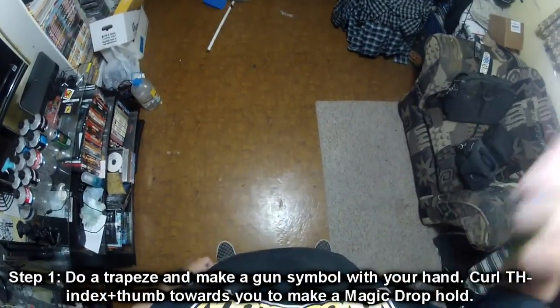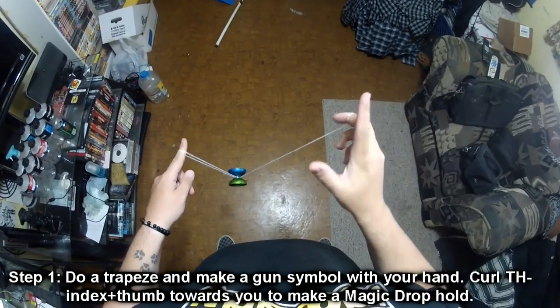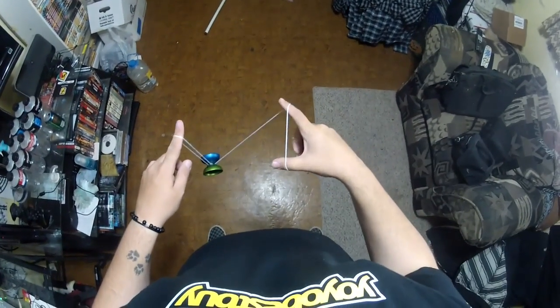Step 1 for Sakura. Throw a side stall trapeze, then land it. Now you're going to make a gun symbol with your throw hand, with your thumb and index. You're going to curl both of them on the inside towards you, creating a magic drop formation.